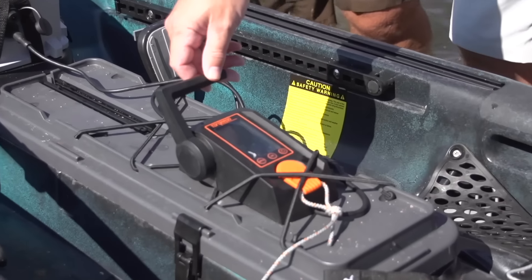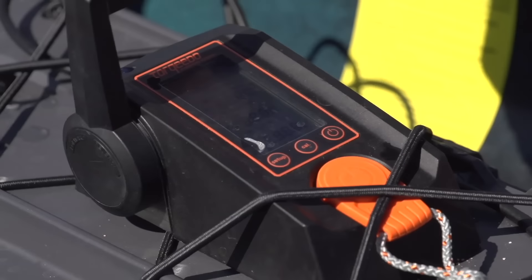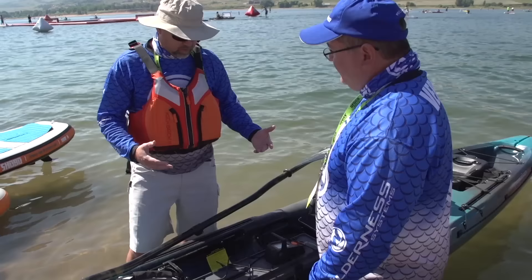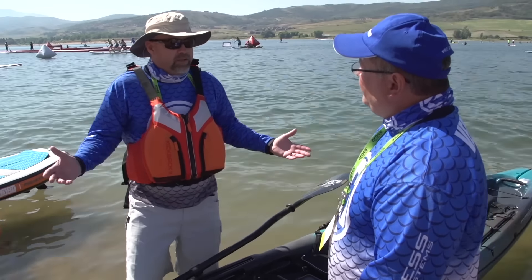I like the fact that you've got a display here that shows you what your battery life is, how fast you're going, things like that. I also like the fact that you don't have to open it up. You can just put it at a nice speed and use it basically all day.